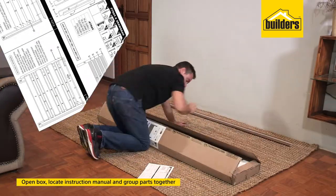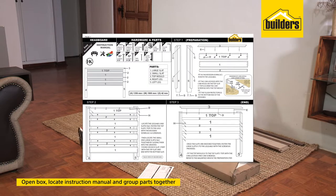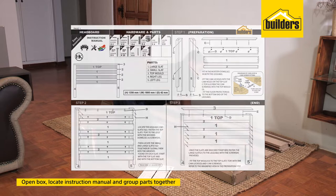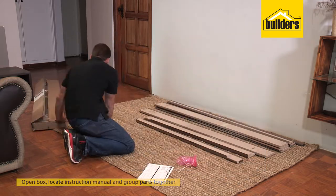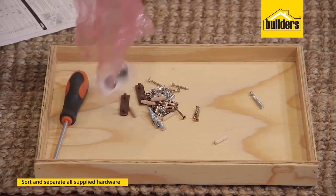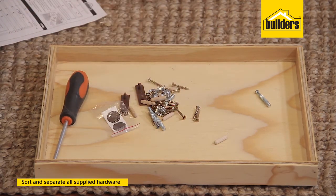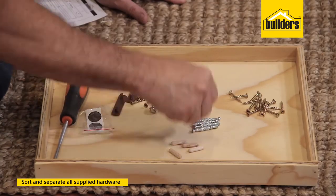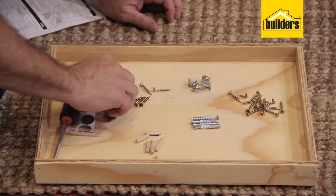As you open the box and locate the instruction manual, you'll immediately notice there are quite a few components, but many of them are just duplicates. So as you get them out of the box, just stack them in their groups. Once your components are all out of the box, it's time to pull out your hardware. Just quickly sort these so you know exactly which component you need in each step.